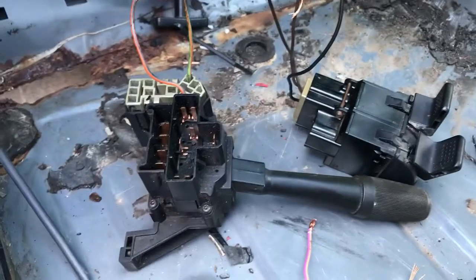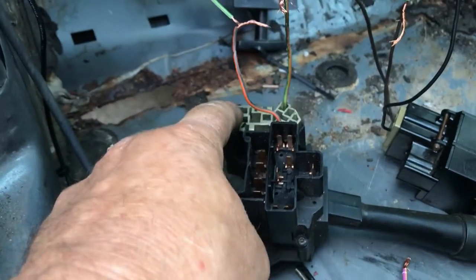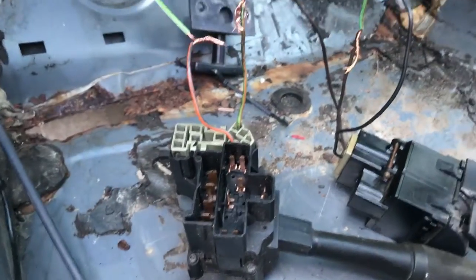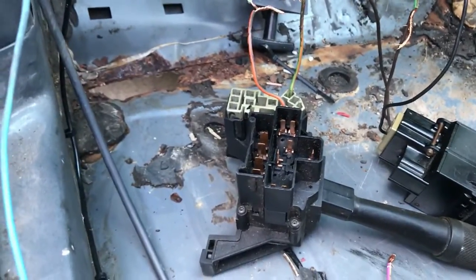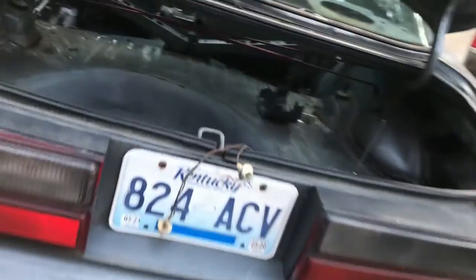My headlight switch, real simple. The turn signals, I'm still working on them. I just ordered this plug from Late Model Restoration — didn't have it, got a junky one there, just to show you. All the lights are working except for this one. I'm redoing this, of course.